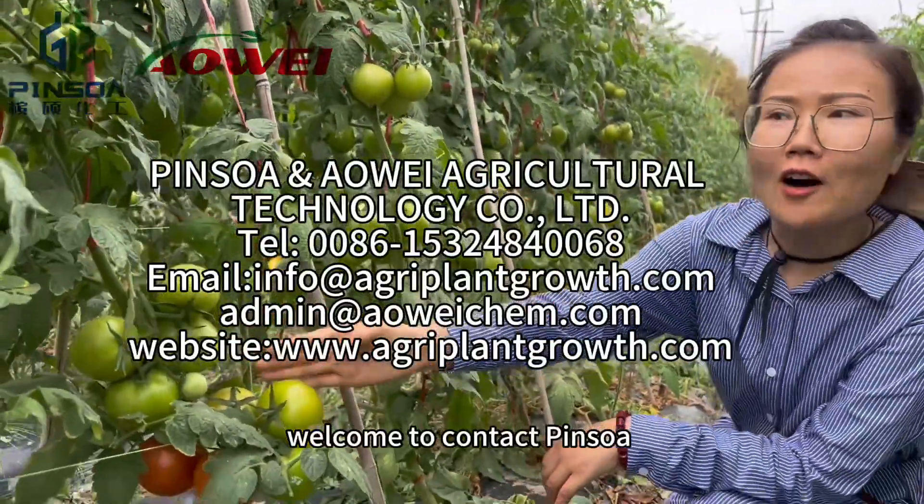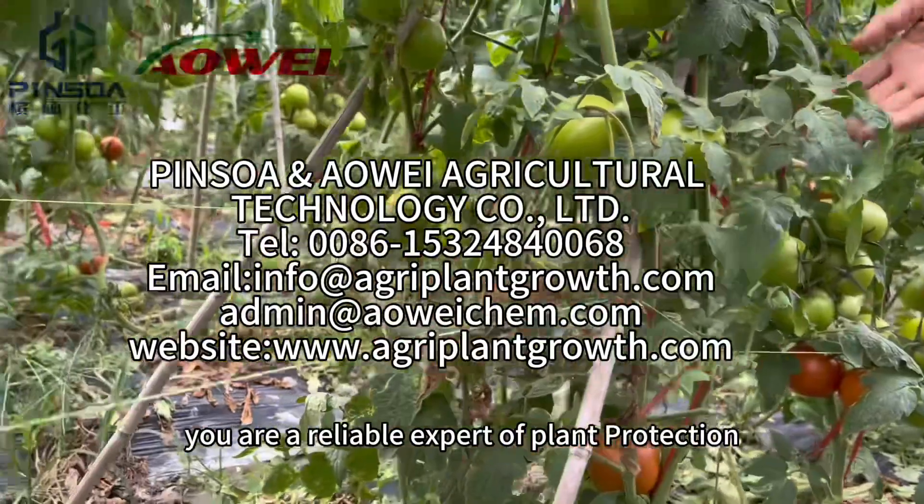Welcome to contact Pinsoul, your reliable expert of plant protection.